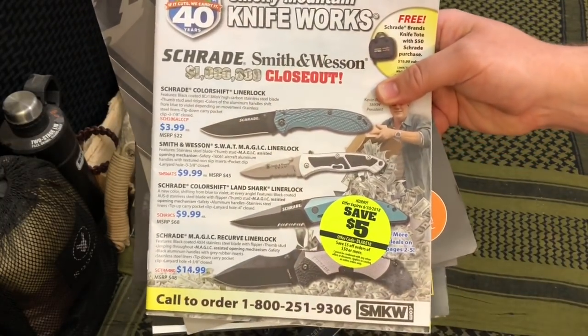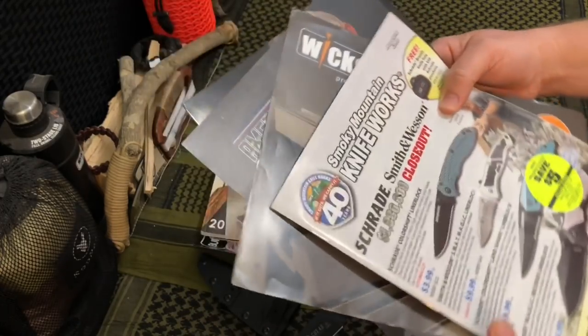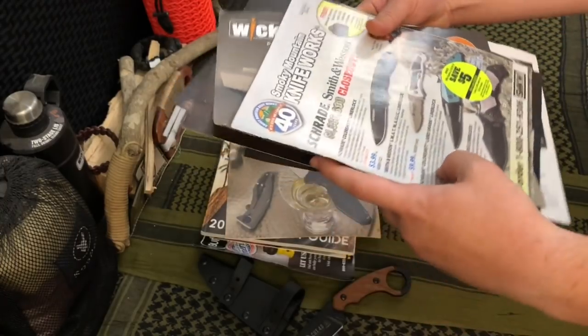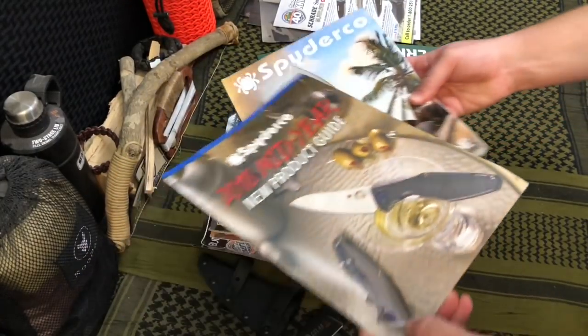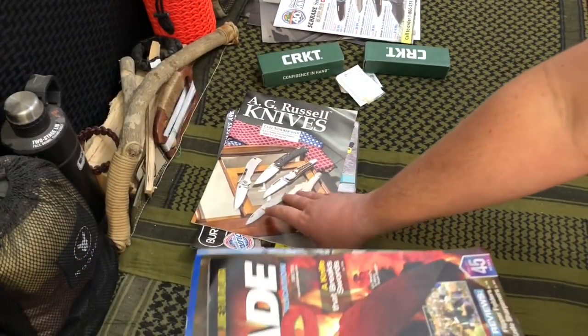Looks like Smoky Mountain Knifeworks is doing a crazy blowout on Schrade, Smith & Wesson items — $3.99, they must be discontinuing them. For Spyderco it lets me know all the releases so I can keep my ear to the ground on new knives, even though I didn't get to attend the show.